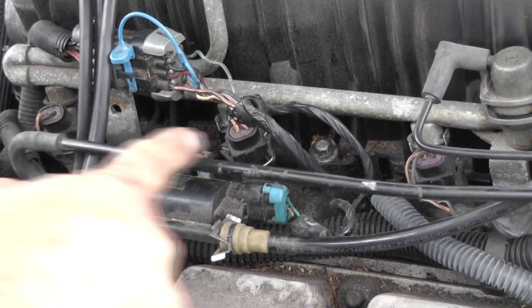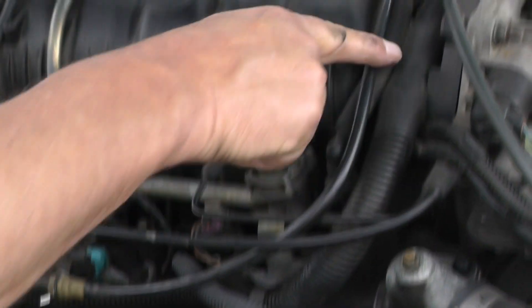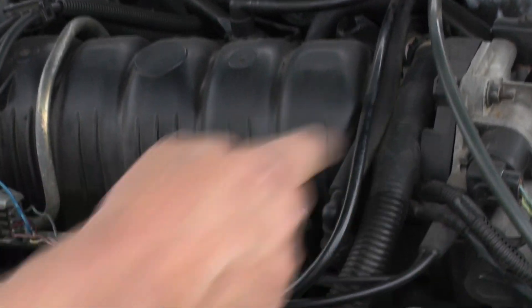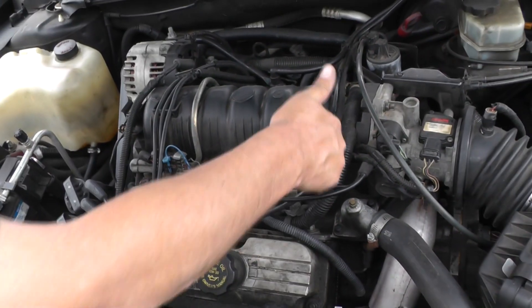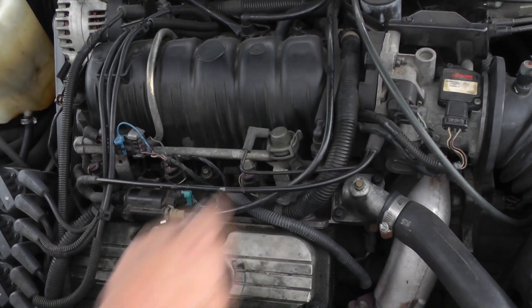If you look right here, this line goes to the intake manifold. This line right here is going back to the canister, where it's going to pull the fuel vapors through here, through the intake manifold and back in.